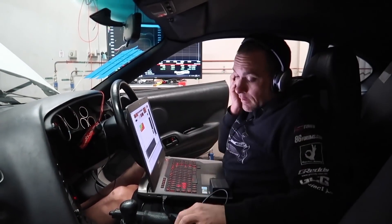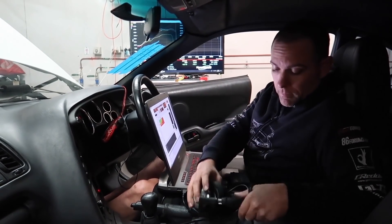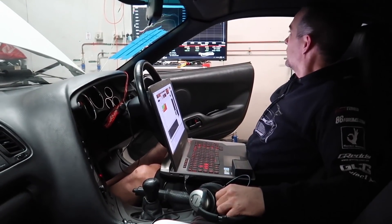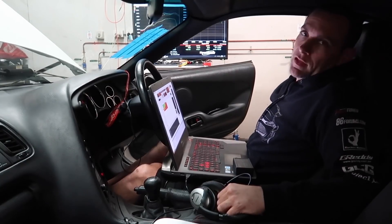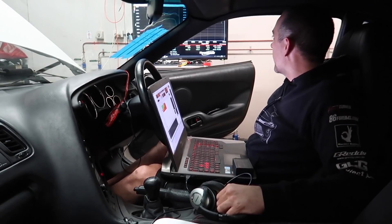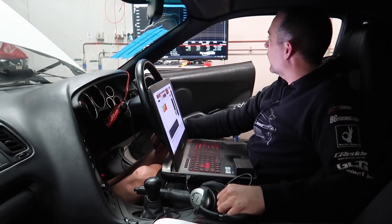We've done low boost at wastegate and we've done the max that we can get on the fuel system. We ended up at 330 kilowatts at about 14 pounds, and just on 300 kilowatts on wastegate pressure.